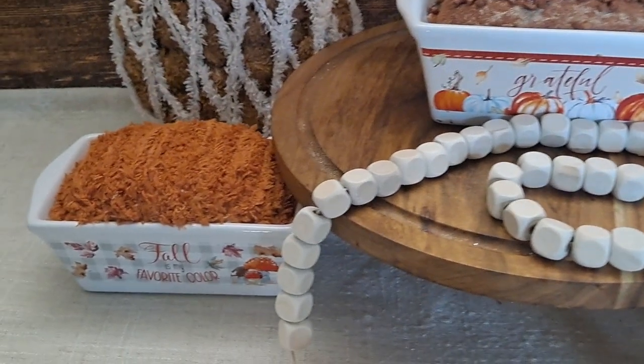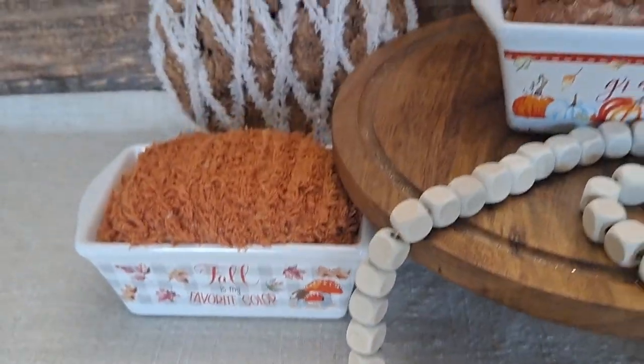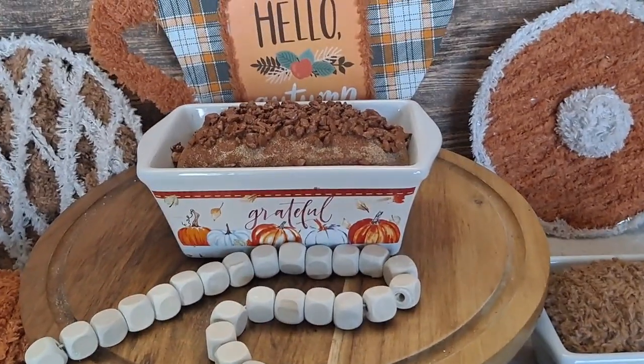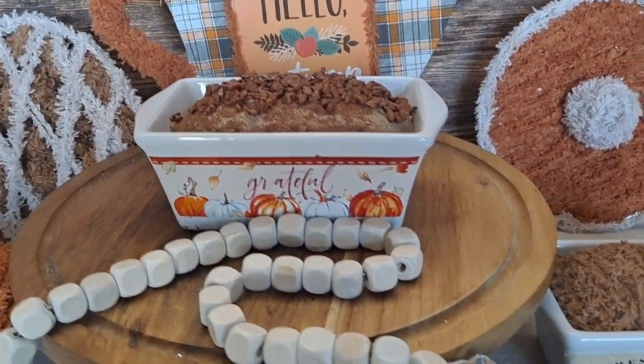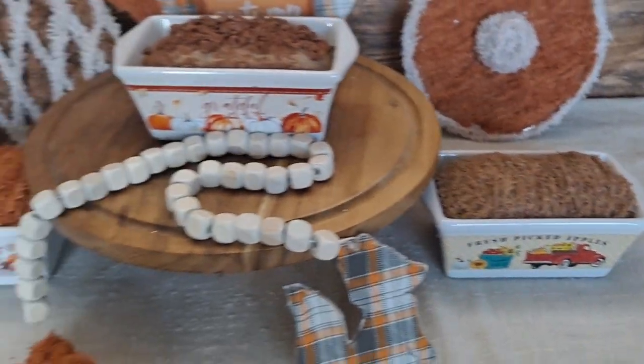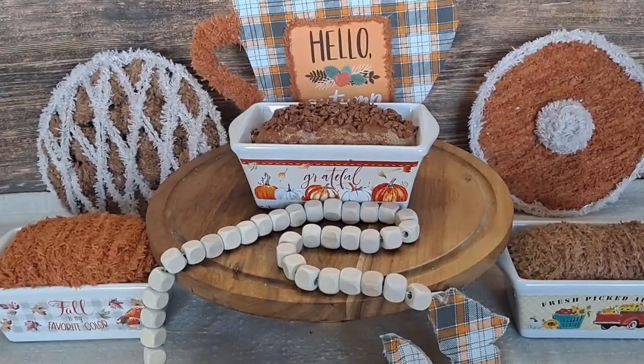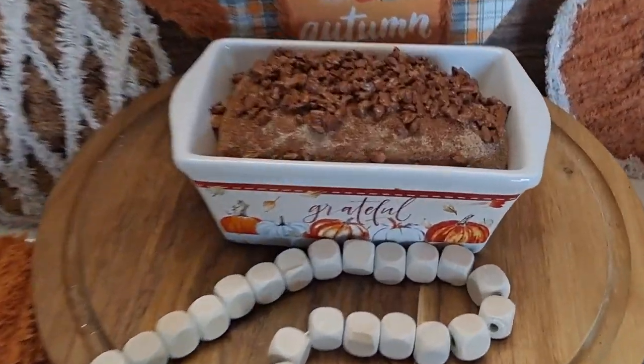Here is what that looks like, and here are my other two yarn little loaves. Again, you can make two of these loaves for around the five dollar mark. I just wanted to show a couple of different ways to do it. I think these are absolutely adorable for a coffee bar or any kitchen setting.